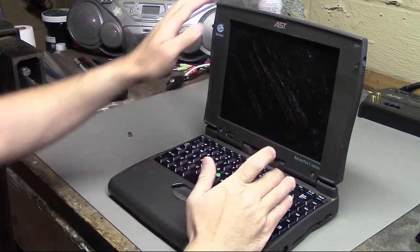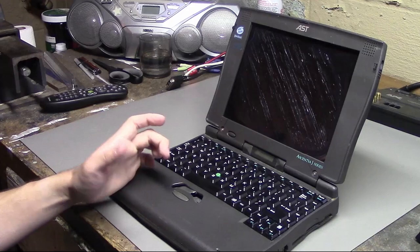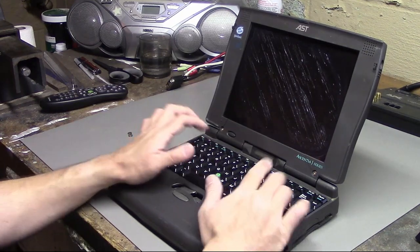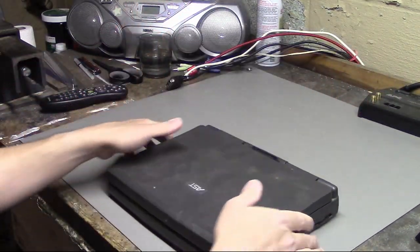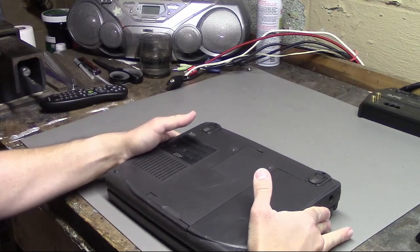Well, here's our laptop. Earlier when I tried to click the button, this one just disintegrated — the rubber on it kind of melted. Things are in rough shape. So first things first in taking apart a laptop: easiest thing to do is just flip it to the bottom, look for screws, and take off every screw you can find.